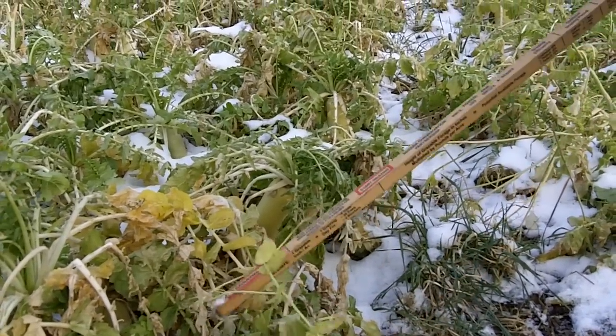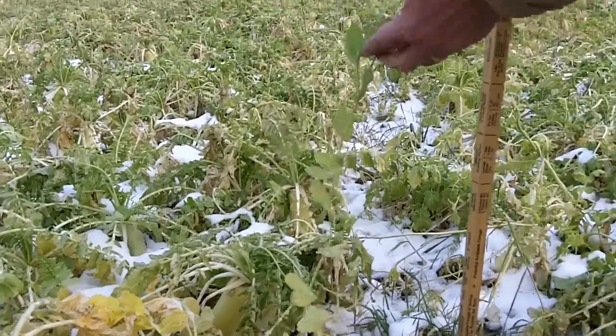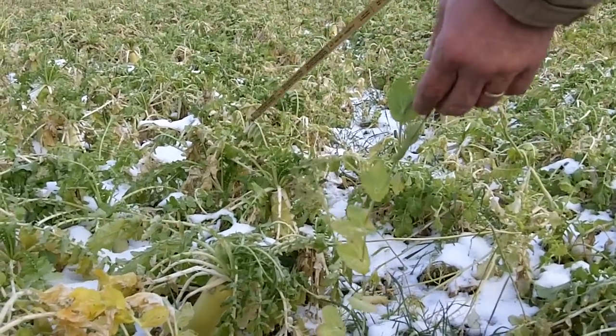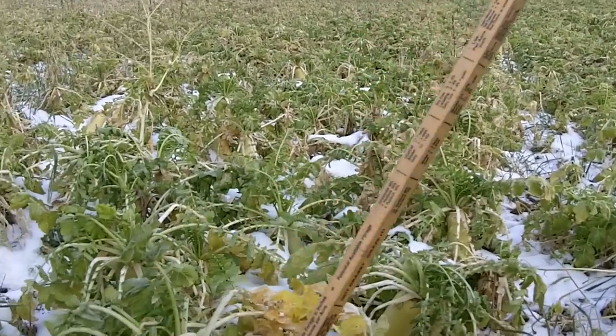We had around 30 pounds per acre on our peas. They've grown an awful lot in the last month or so — about a month ago, in fact, these weren't even knee-high yet. But our radishes here with our peas are considerably taller than where we had just the ryegrass and crimson clover.